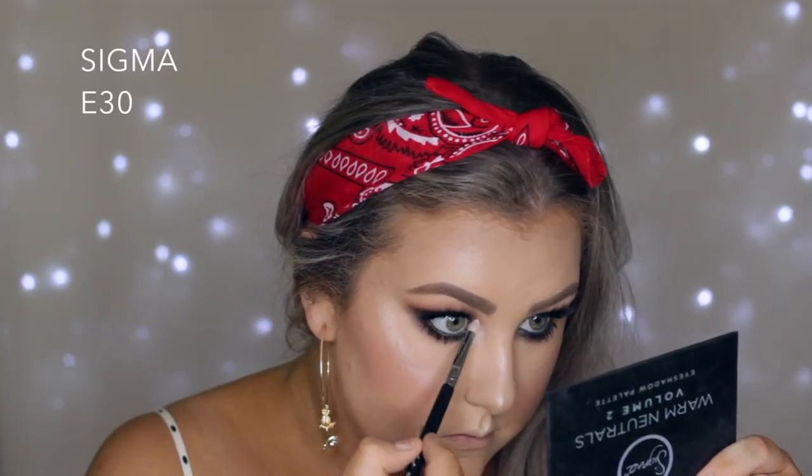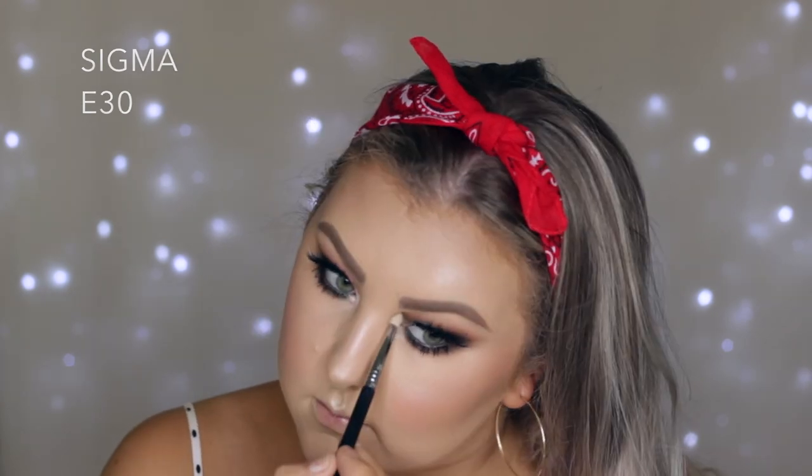Then to brush away any fallout I used my F50 brush and applied some lower lash mascara. And to highlight the inner corners I used the MAC Vanilla pigment.